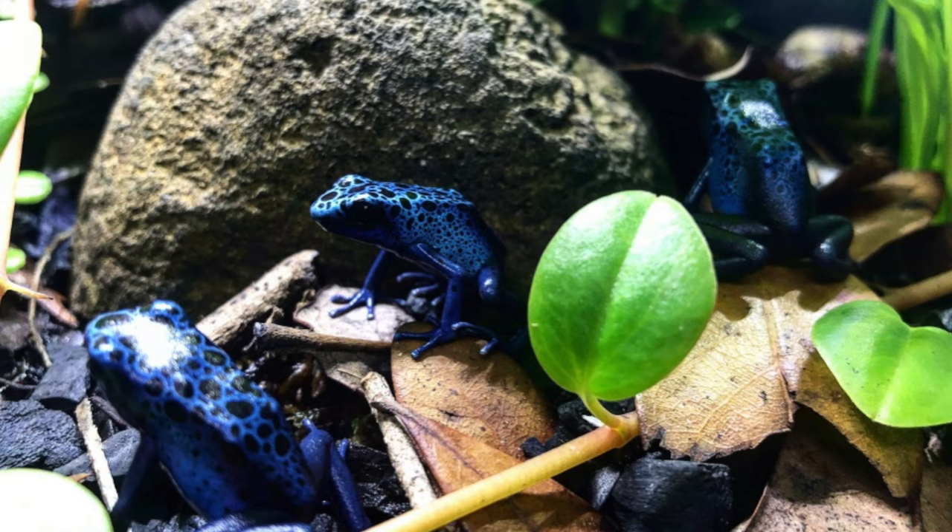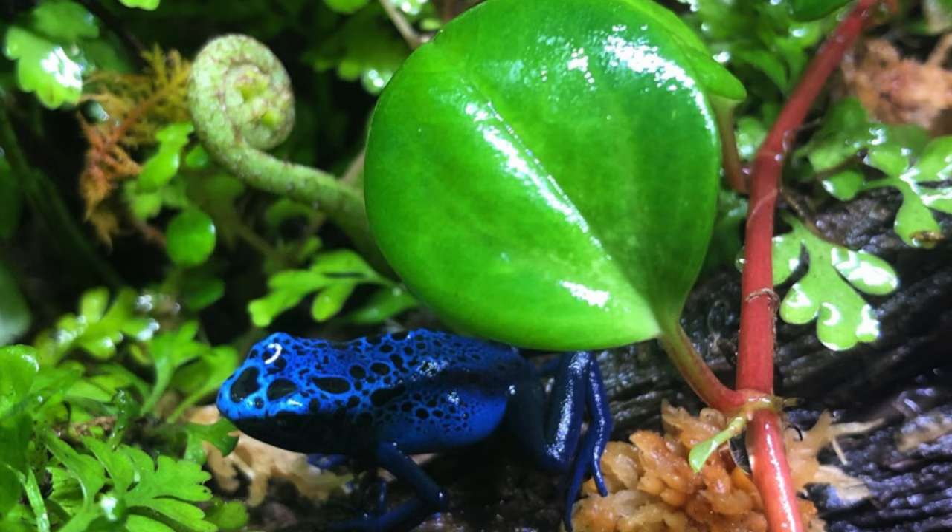Let's talk about what size vivarium. A 10 gallon aquarium would do, or an 18 by 18 by 18 enclosure — anything bigger than that is perfectly fine. Now remember, when you're keeping these dart frogs, you want to keep the same species together. You get three blue, who knew? You don't get two blue and one red. 18 by 18 by 18 is my standard and above, and you could put three or four dart frogs in there comfortably in that bioactive setup.